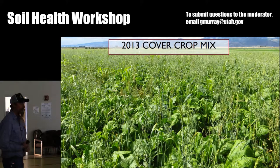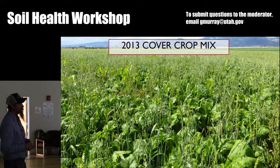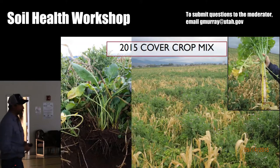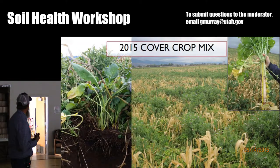This was 2013 — the crop I grew. I made a lot of mistakes with it. I didn't calibrate my drill right. It was too heavy on brassicas. I was learning, but I could see the value in it. It changed the soil. So 2015 was quite a bit better. I kind of dialed it in a little better to what I wanted to do.